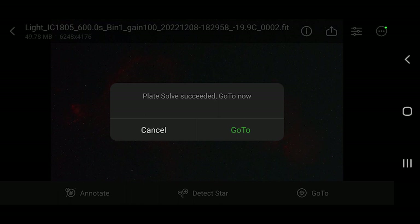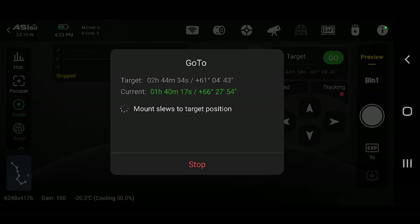And if that wasn't easy enough, once you have framed a target how you like, you don't have to do it again if you want to image it in the same way in a future session. All you need to do is go to an image from your previous session, press go to on it, and the ASI Air will slew your mount back to the exact same location. I really appreciate this framing feature — this is a level of convenience that I didn't even know existed in this hobby.